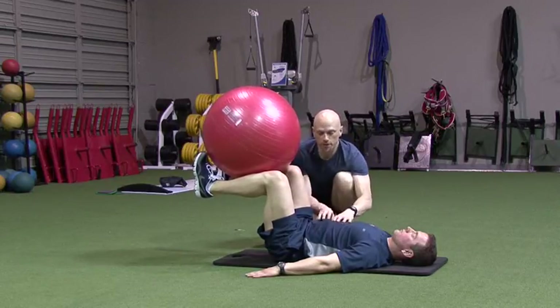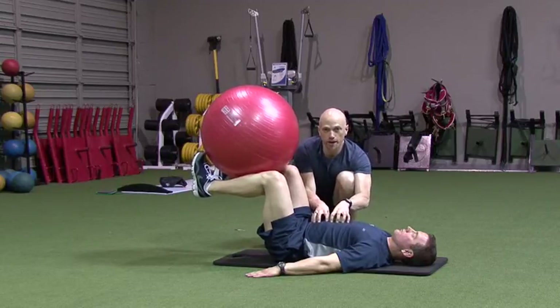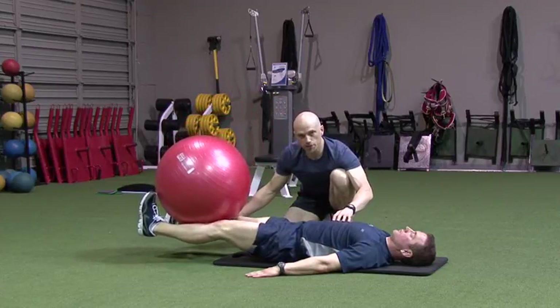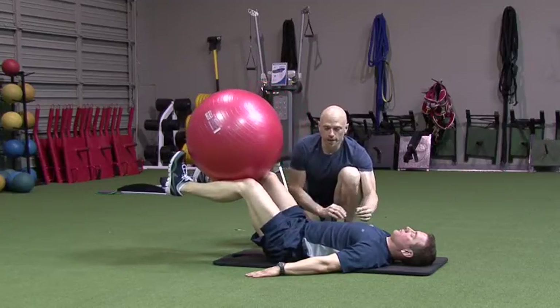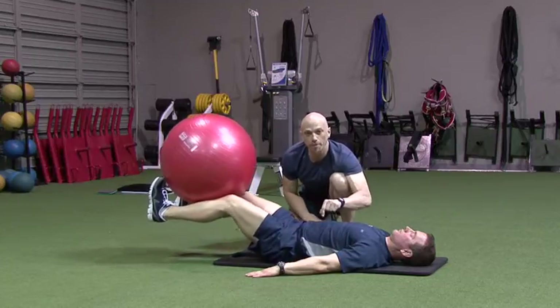We protect the spinal position with the abs. We have a very challenging, very hard abdominal contraction as we extend and lower the legs, bringing the heels close to the ground and then return. The challenge is to keep the ball level so it doesn't roll off your legs, but also, more importantly, to keep your spine in the right place with your abdominal muscles.